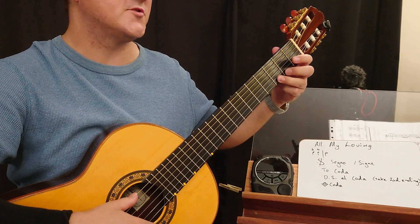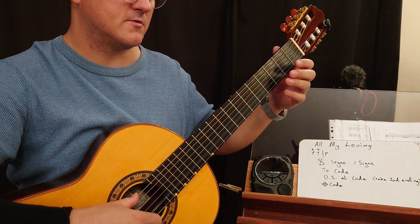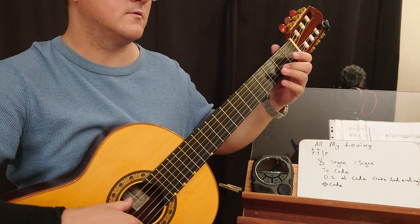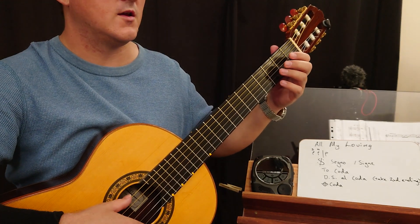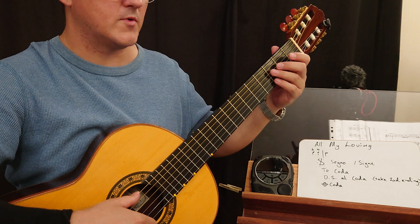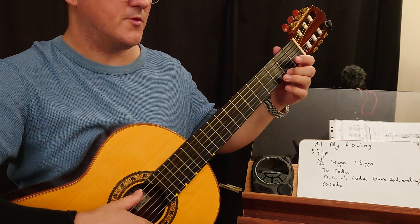Mezzo forte. F sharp. Chorus. Rest. F sharp. Bar 23.